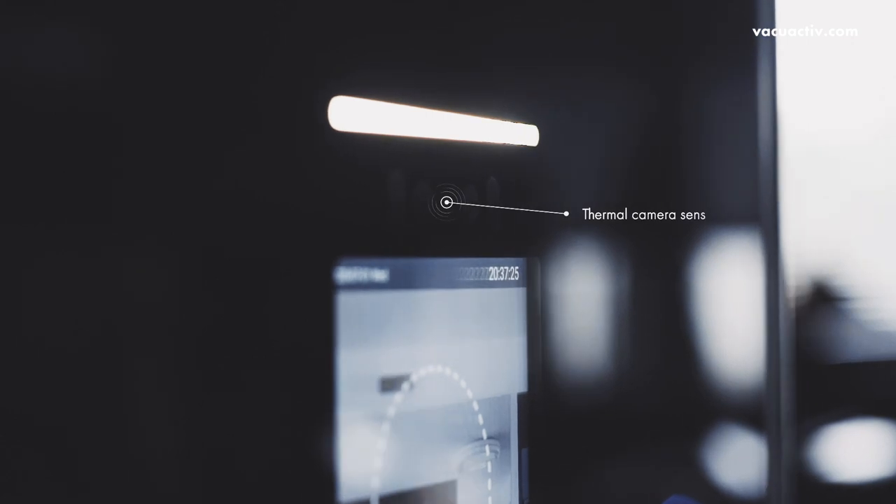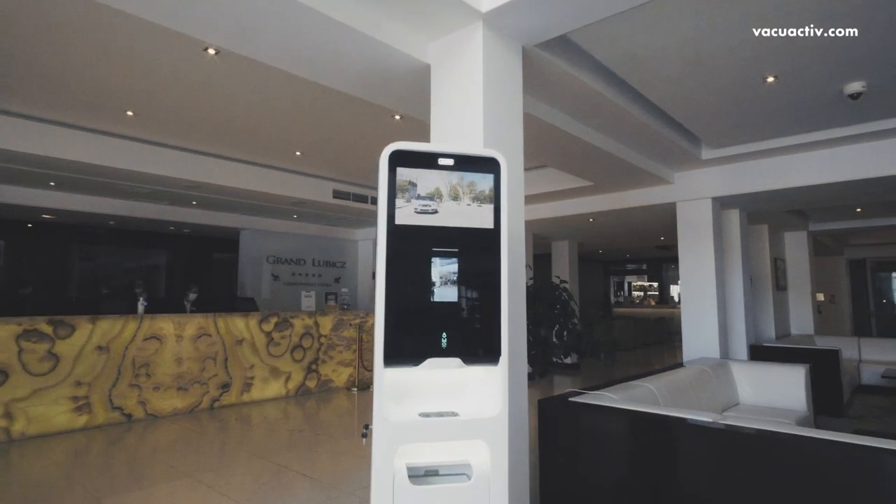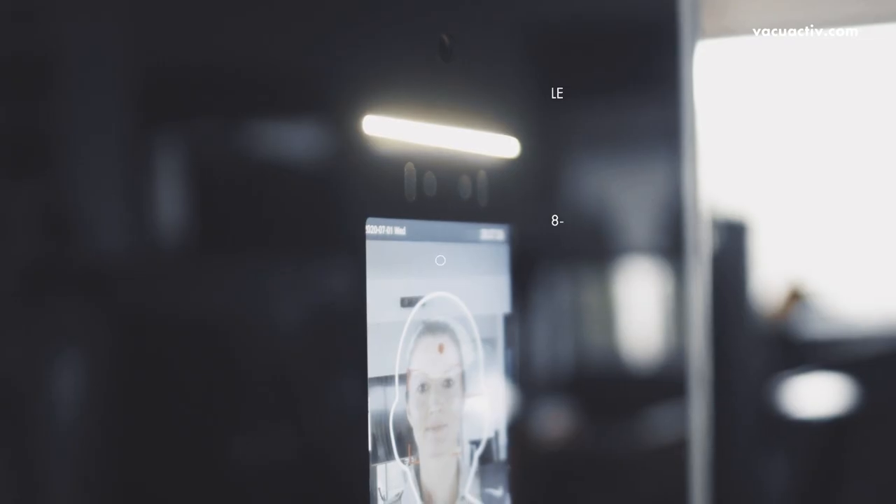High-precision thermal camera sensors can quickly measure body temperature and also check if a person is wearing a mask. On the 8-inch screen will be displayed a live view with the measured person.